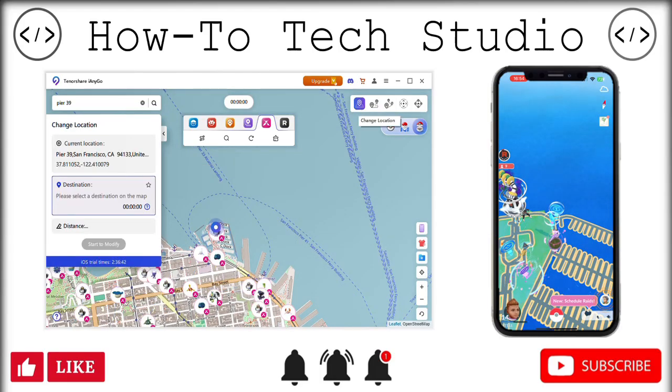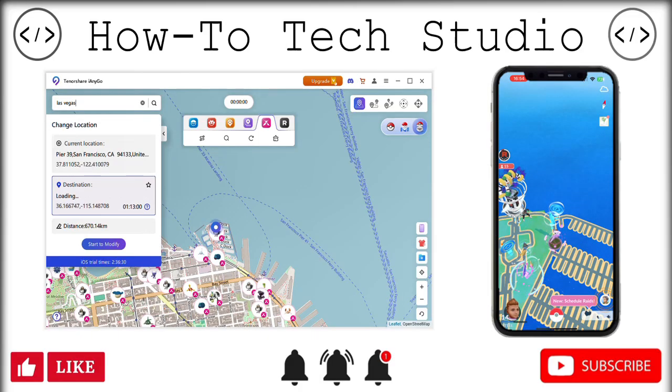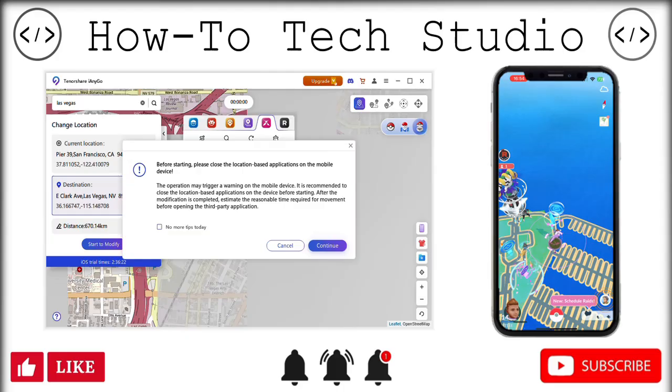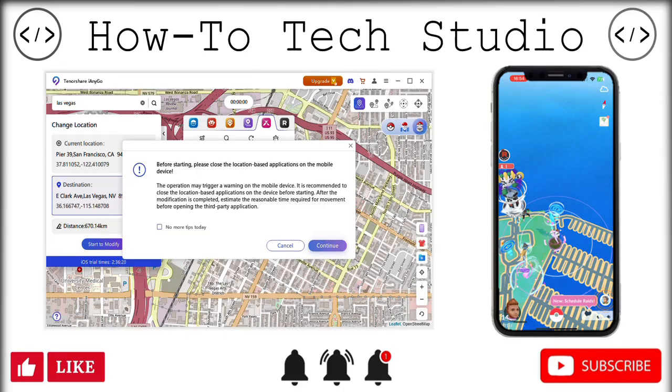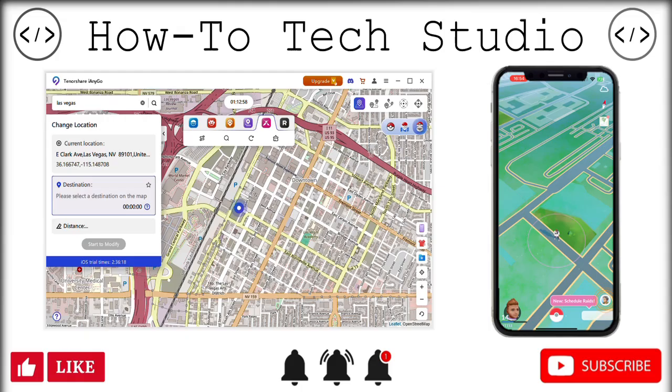When you click change location, you can use two things: you can either put an actual address in there, or you can put the GPS coordinates as well. So if you wanted to go to, let's say, Las Vegas — go ahead and click search, click there, start to modify. These give you some nice safety features to think about as well, which is really useful. You click continue, and my guy has just teleported straight away.